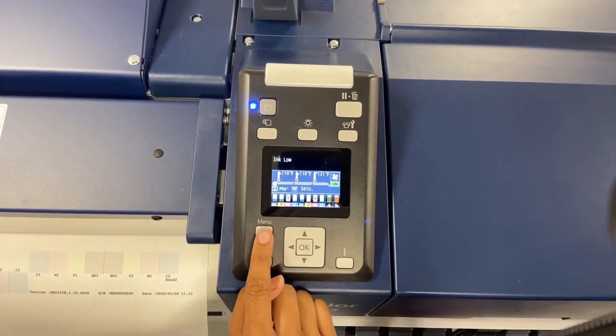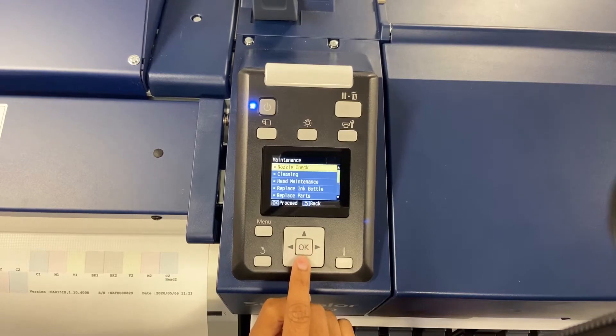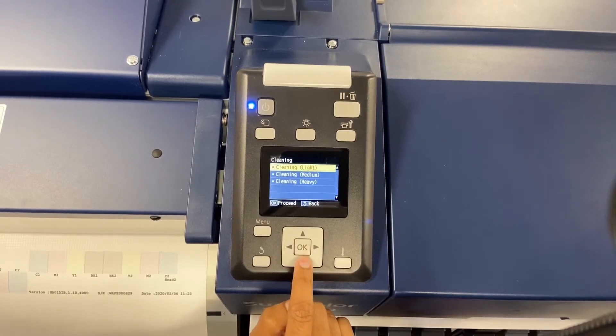Using our display panel, we're going to hit menu, click down and OK to maintenance, and click OK to cleaning. We have light, medium, and heavy.